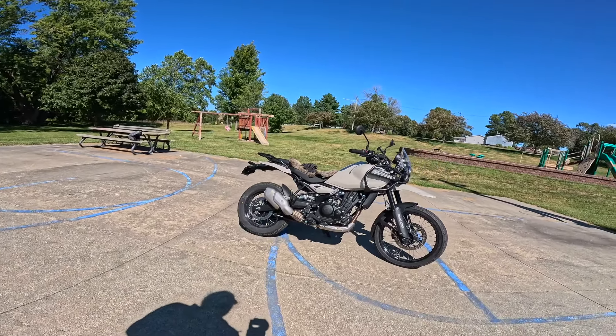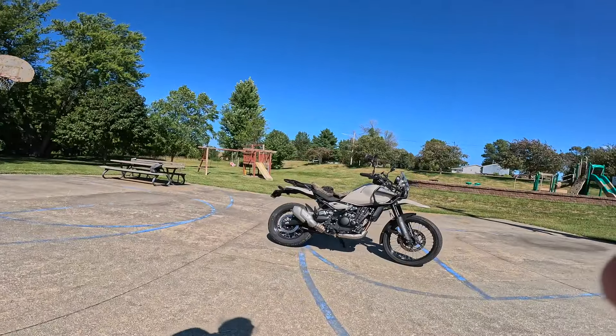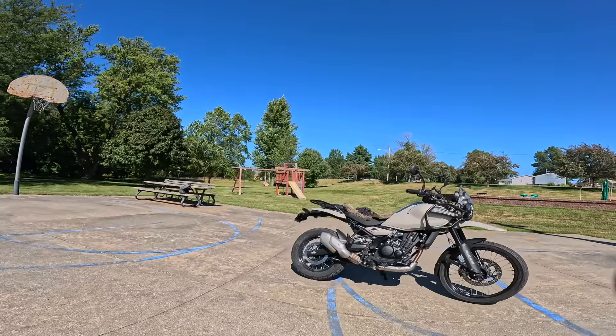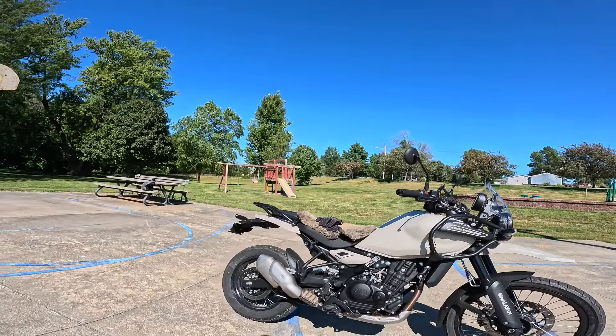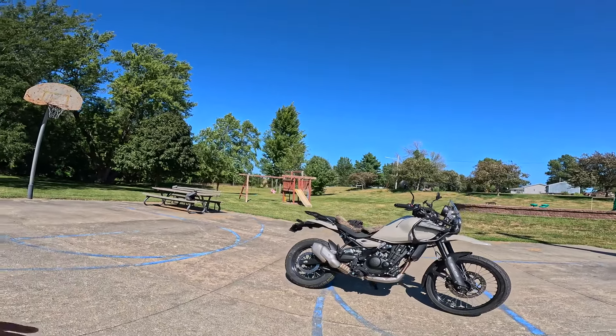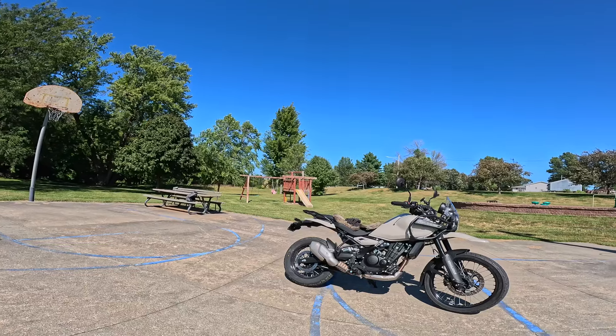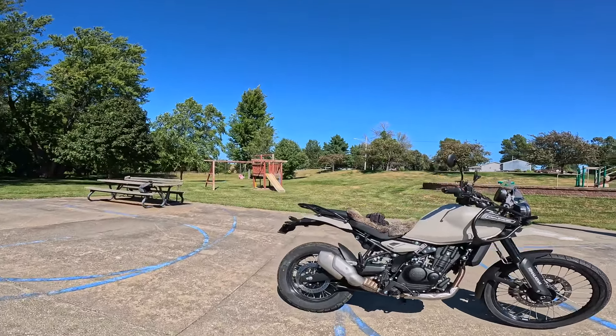Just a fun machine. The wheelbase is 59.4 inches or about 1,510 millimeters. Wet weight on this hot rod is 430 pounds or about 195 kilograms — a little lighter than the last one. Ground clearance is about 9 inches or 230 millimeters. Just a gorgeous machine.